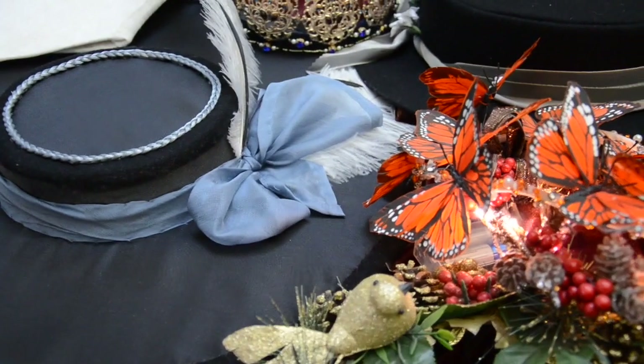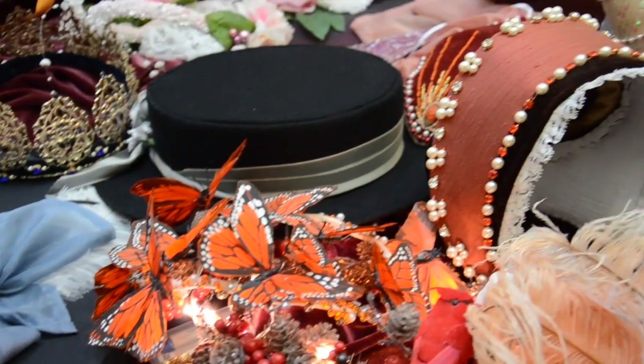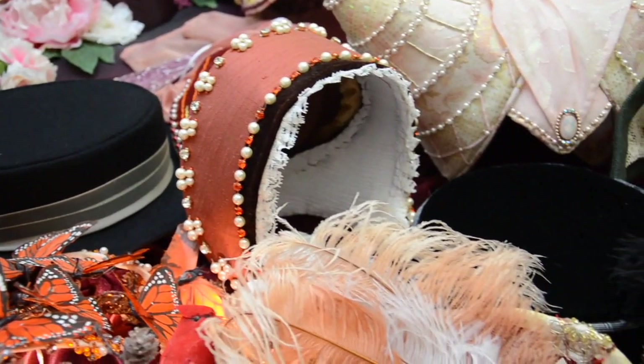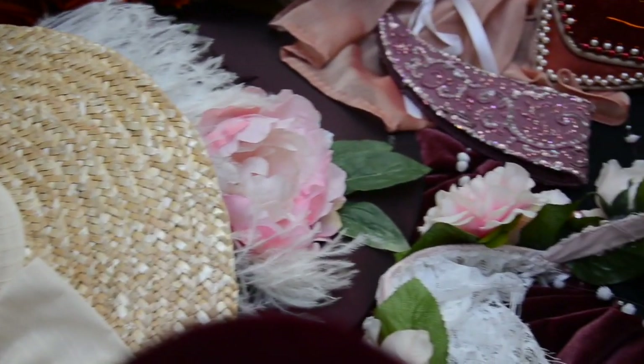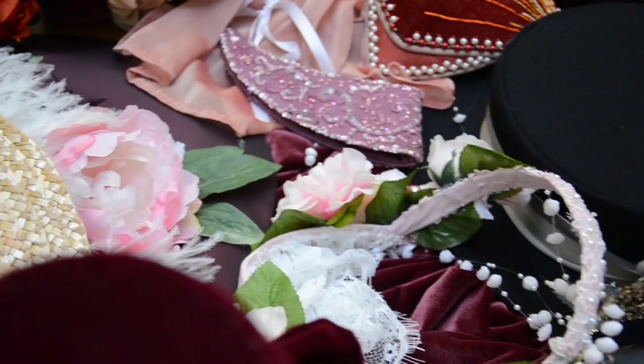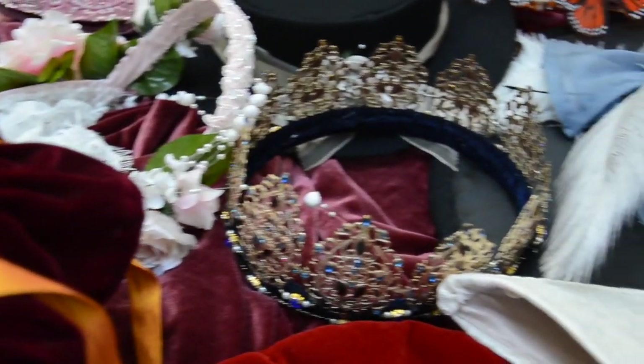And that, my friends, is the end of my hat and headdress collection. I really hope you enjoyed it and if you want more information on anything mentioned in this video please check out the description, and if you have any questions that aren't answered there feel free to ask. I love talking about my precious collection. Thank you so much for watching and I shall talk to you all very soon.